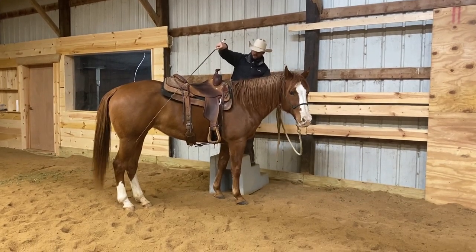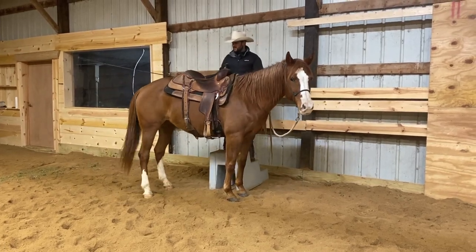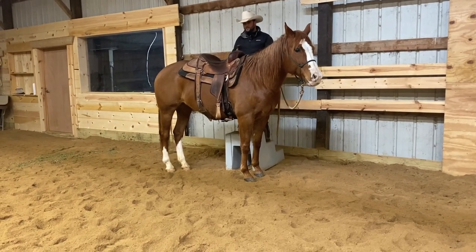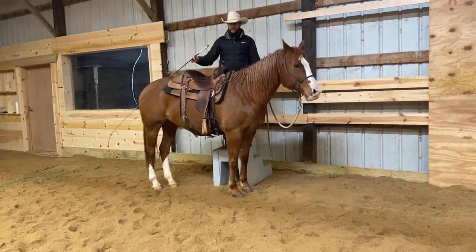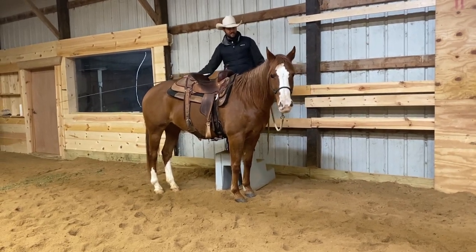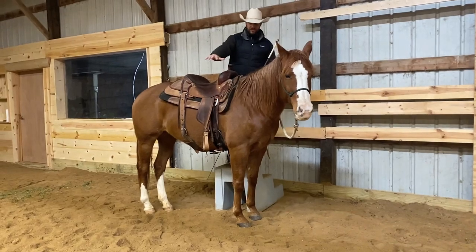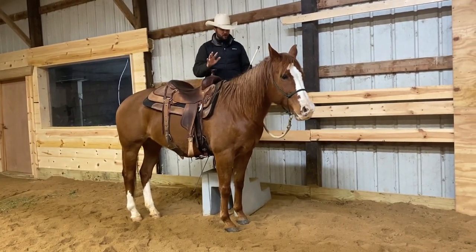I'm going to get one more step. They don't have to be perfect when you're introducing this step to them, because if you get too picky about it, the thing you're trying to avoid is being on the mounting block and putting a lot of pressure on them to get them exactly into position — because then they're going to associate this area with pressure. And that's what we don't want to do.